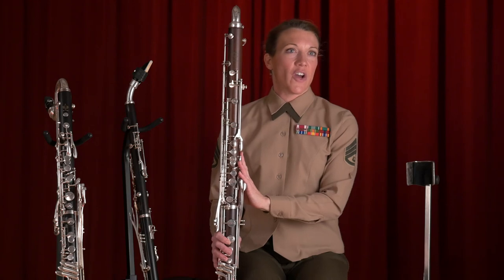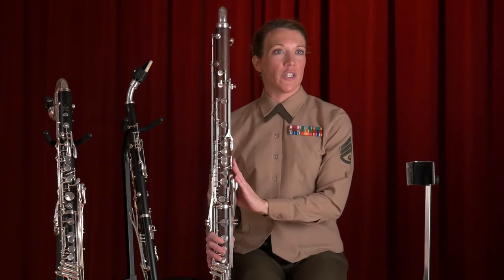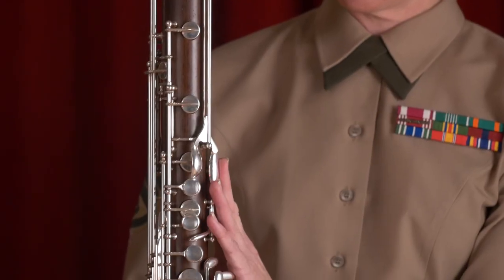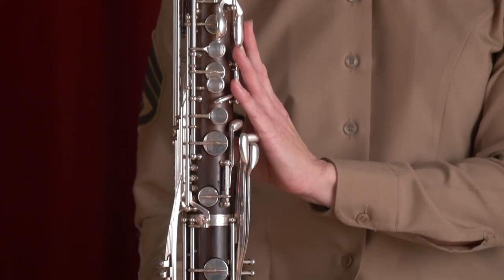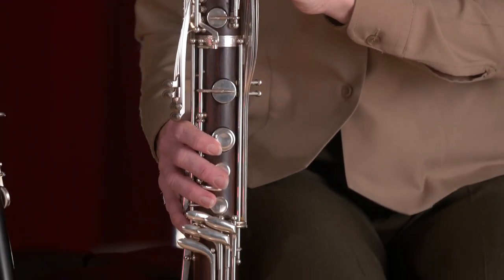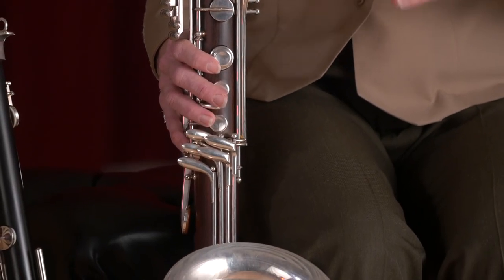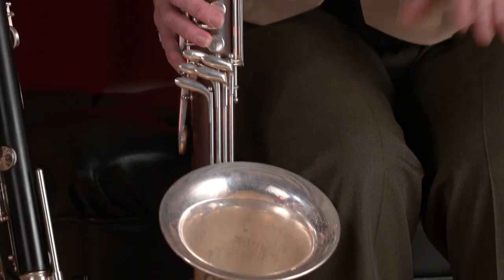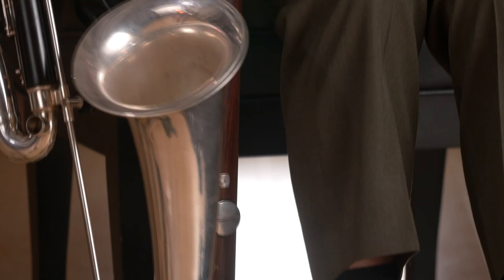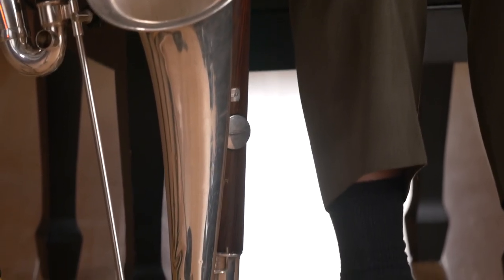This is the contra clarinet, and there are actually two types of contra clarinets that we use in the band. This one is pitched in E-flat, and the other contra clarinet is pitched in B-flat — and it's actually taller than I am when I stand up. Some people have to sit on two chairs or some books. It normally would double a tuba or a double bass, and it has a very string-like sound to it.